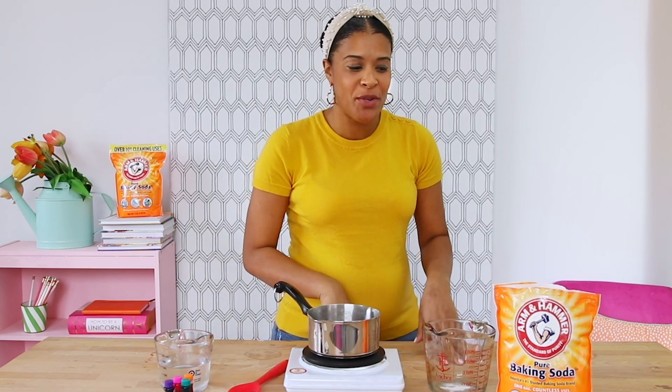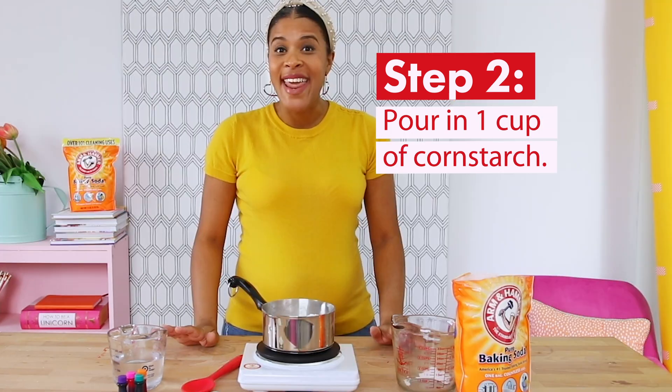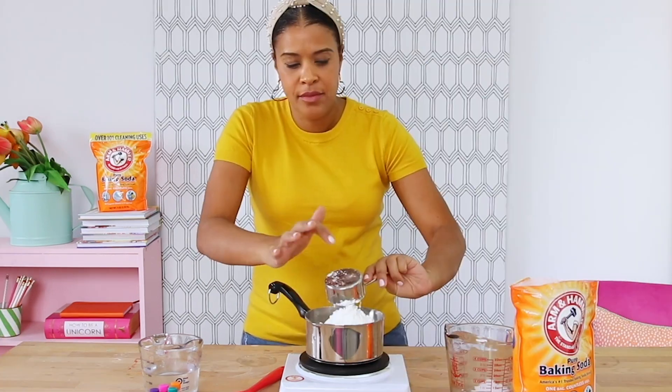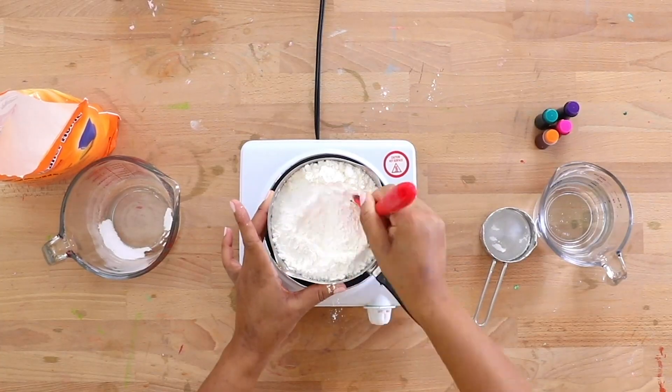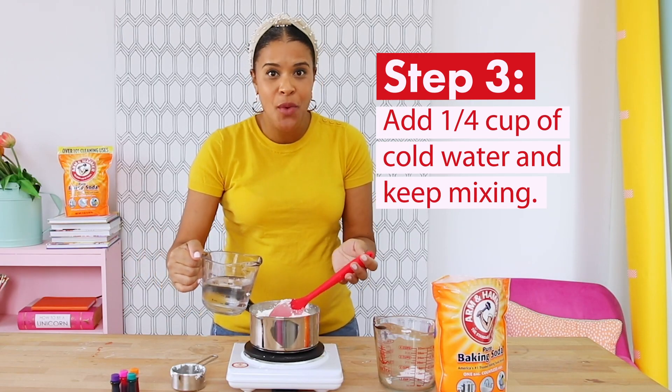The first thing we're going to do is pour two cups of Arm & Hammer baking soda into a saucepan. Next, we'll put in one cup of cornstarch. Now let's stir these together until they're well mixed. Next, add one and a quarter cups of cold water and keep mixing.